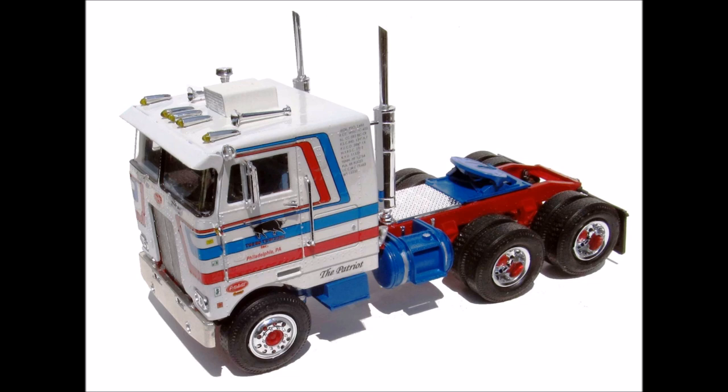The motor is nicely detailed and the frame builds straight. The interior tub and sleeper area is fully detailed. The cab is a single piece and it's straight and solid. The chrome is crisp and clean, but flash is an issue throughout the kit because of the old mold design, and you'll need to take extra time to clean up the parts before assembly.